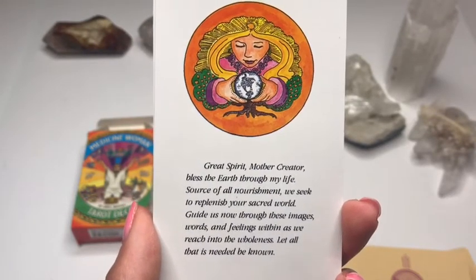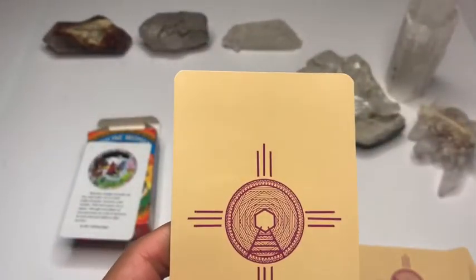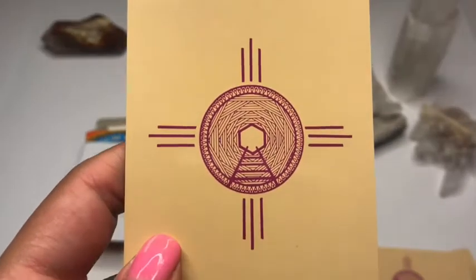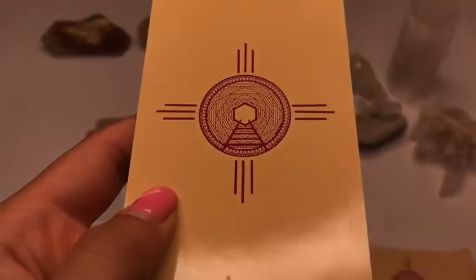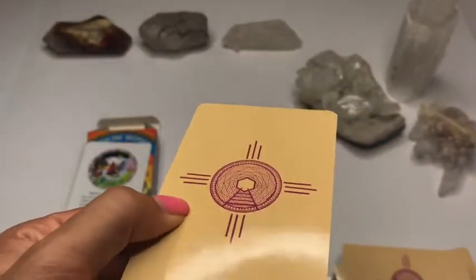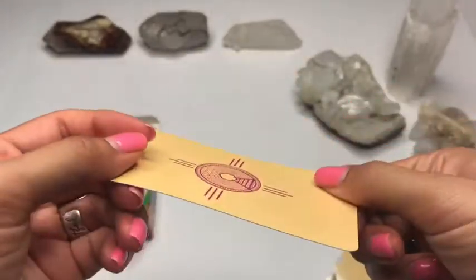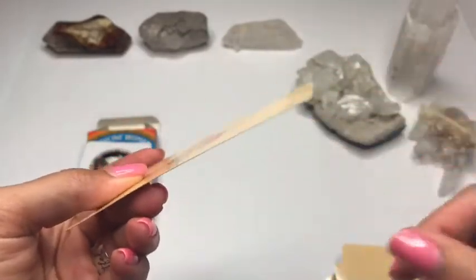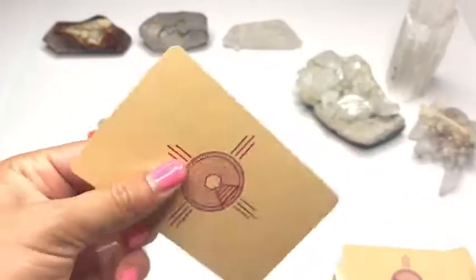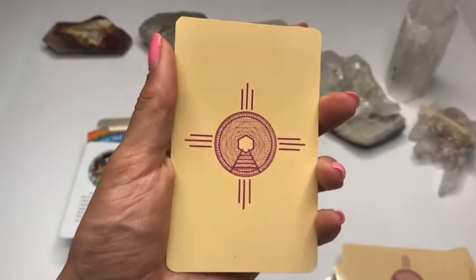And then we have the backs of our cards — let me get it nice and tight for you guys. Okay, so this does have a very glossy, almost plasticky finish to it. The cards are flexible, but not thin and not too thick — I would say perfect. And they are your somewhat standard tarot card size.